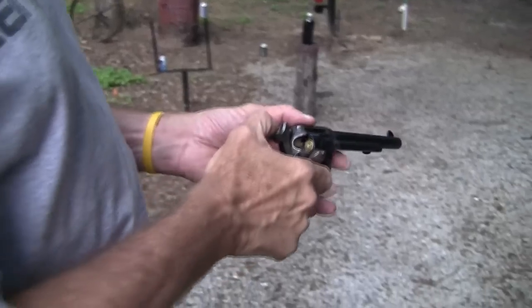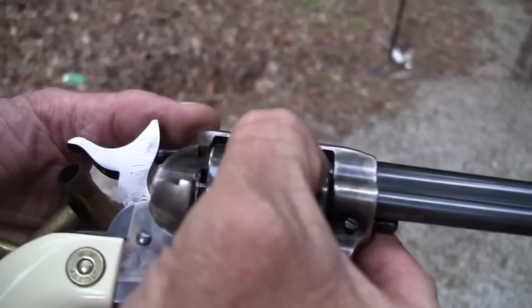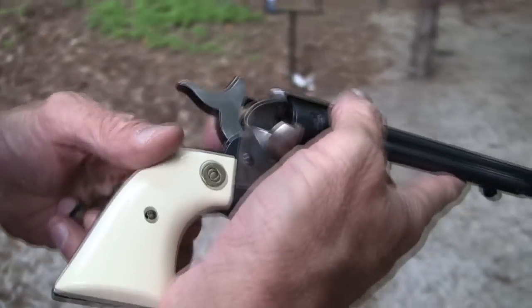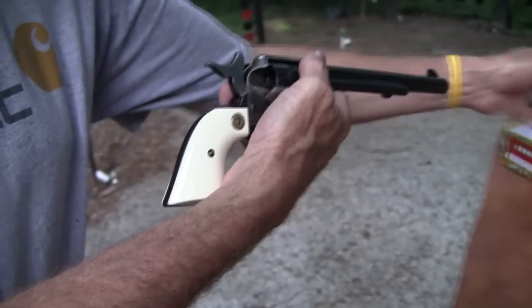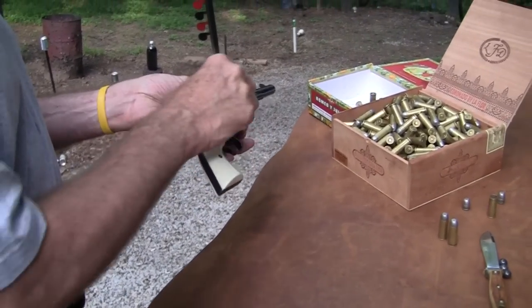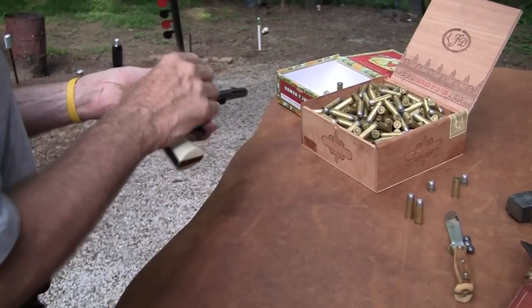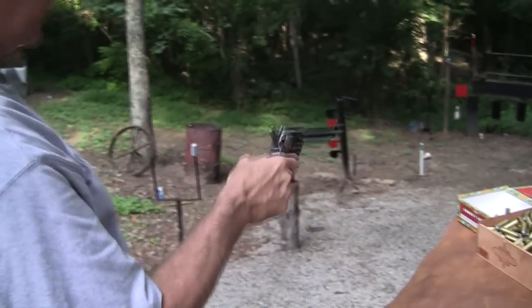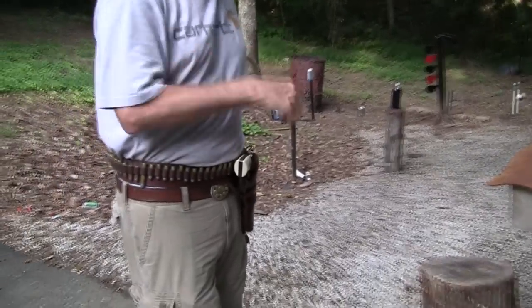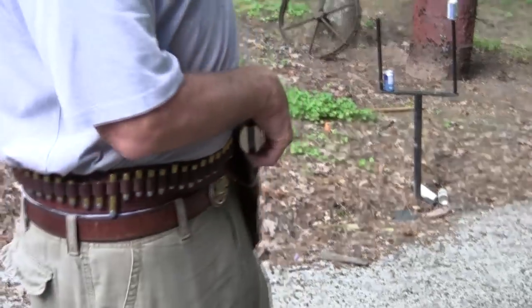Remember, you load five with these in the old single action style — the newer Rugers and things you can load six. In cowboy action shooting and matches, you load five. Skip around a chamber so the hammer comes down on an empty chamber. When loaded, pull it back, let it fall, put it in your holster. Because if that hammer were to be hit — you dropped it — and it was against a primer, it could go off.